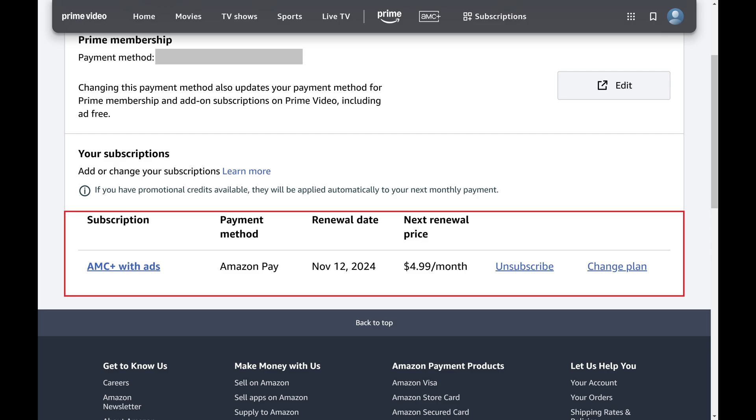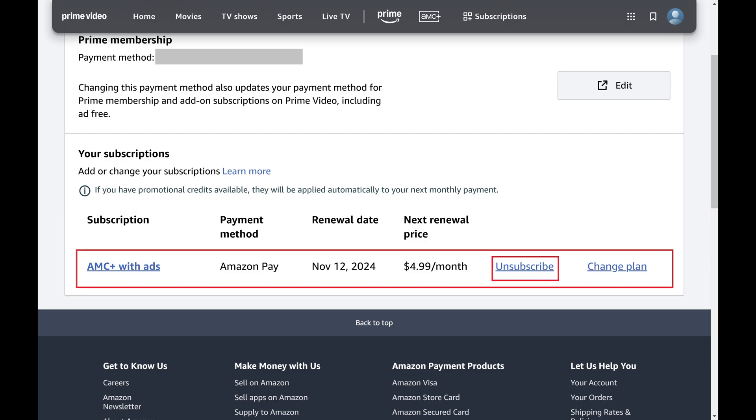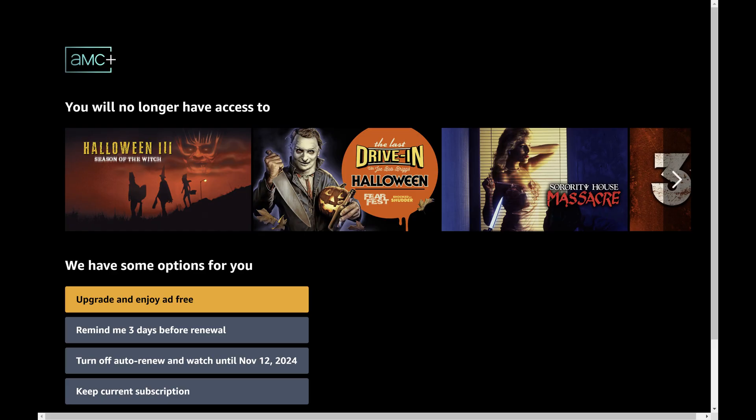Step 5: Scroll down this screen, find your AMC Plus subscription details, and then click Unsubscribe. The next screen shows you options.